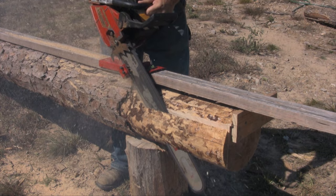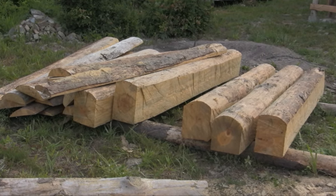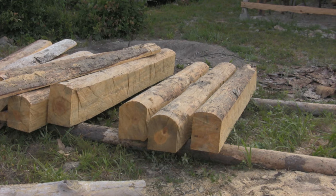Then this device rides that 2x4 on down as you're making a flat cut on one side of your log. You rotate the log, make another cut, rotate the log, make another cut. Three or four cuts later, you have a cant that's ready for the Alaskan to go through and make all your boards with.